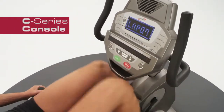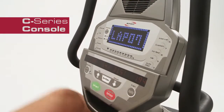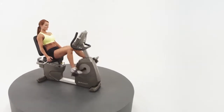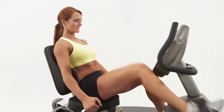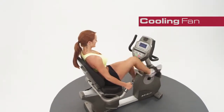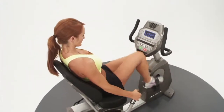With a common console used on the Spirit Fitness C-Series, moving from one machine to another is seamless. From the moment you begin your energizing workout with the CR800, you'll appreciate the many easy-to-use console features, including a comforting cooling fan and many of your favorite workout programs with some new ones to keep you motivated.